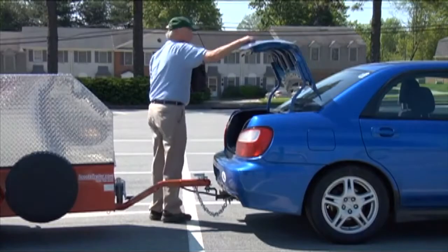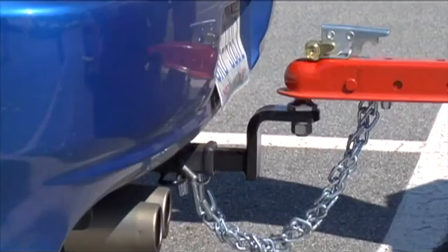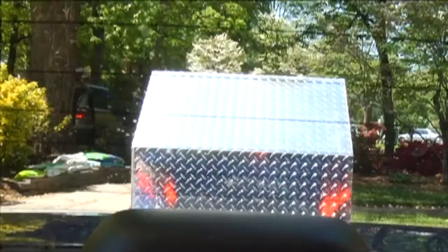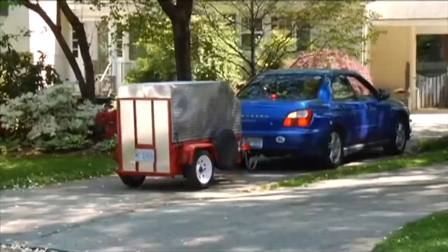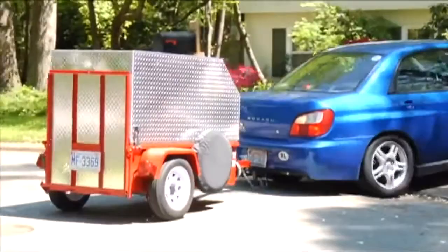It eliminates unnecessary strain on the towing vehicle, as it only exerts 35 to 75 pounds of pressure on the tow hitch, and keeps an even weight distribution so it doesn't hurt the tow vehicle suspension. The trailer backs in a similar fashion to a 4x8 trailer. The tailgate is tall enough to be visible through your rear-view mirror, while not obstructing your view of the road.